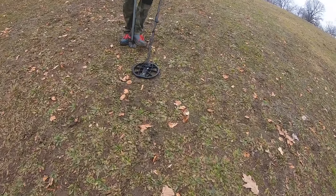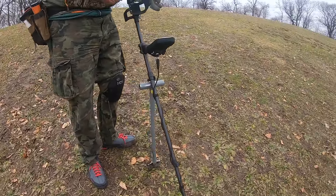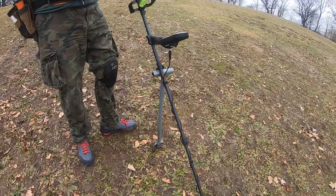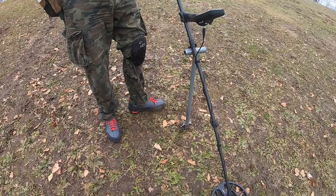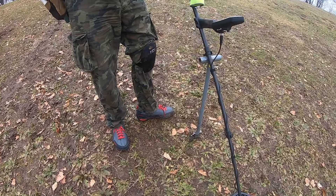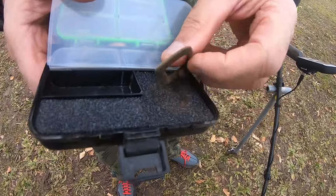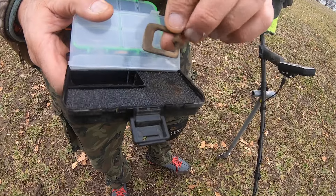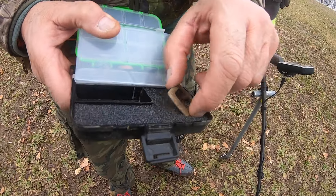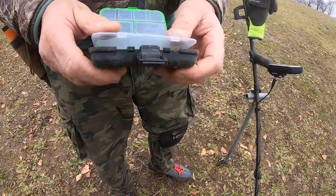Heading up to Rich — he found himself a buckle. It was deep. Nice! It's a piece of horse tack. Yeah, they used to have stables down here, so that's pretty much where it came from. Very cool, I'll take it.